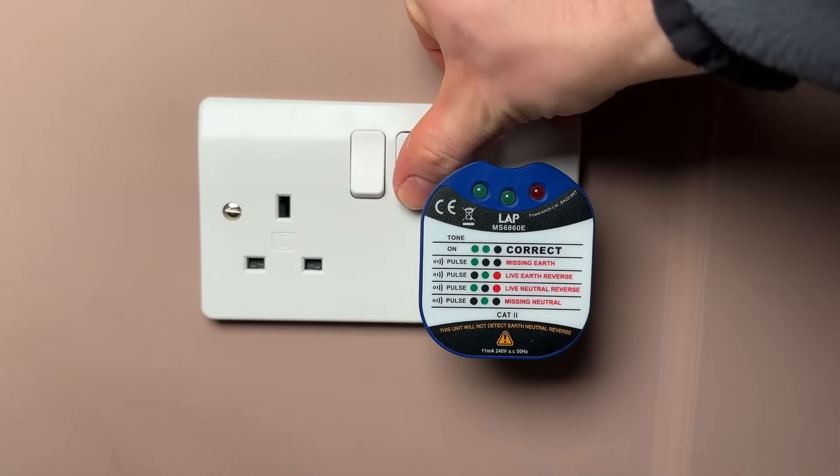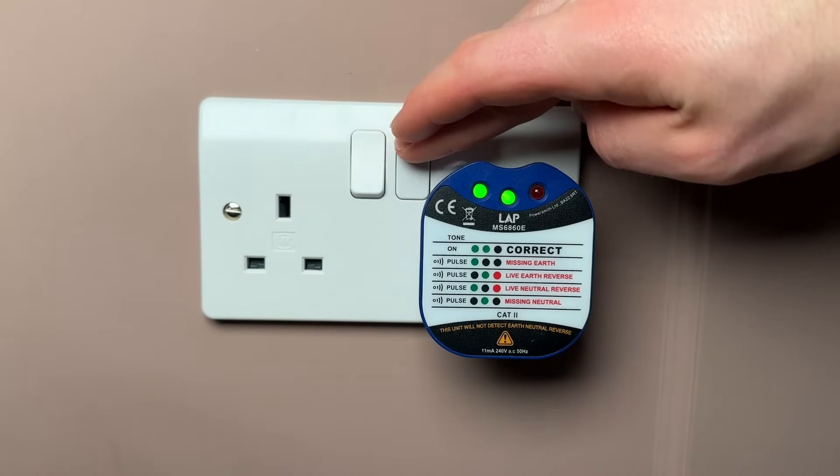These socket testers are a great tool for any DIYer or professional. They're simple, reliable, and all you need to do is plug it in a socket, turn the socket on, and the lights light up and give you a series of information.